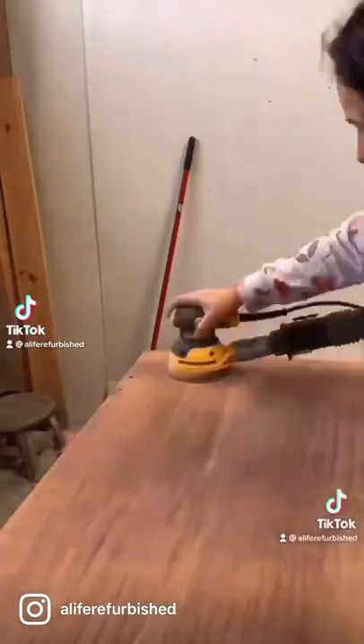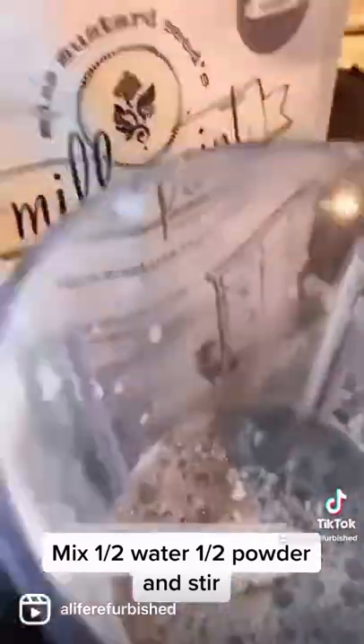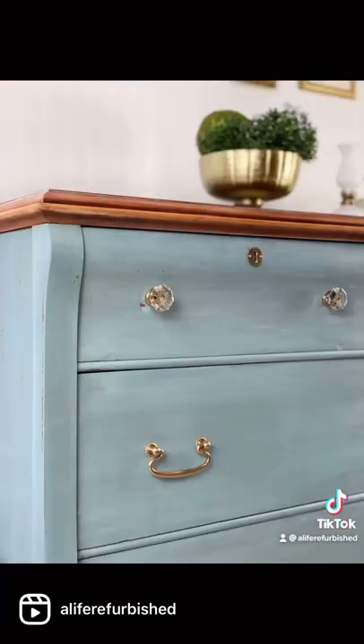I scored this free dresser off of Facebook and sanded the top down, scuffed the rest, applied the Regere color from Miss Mustard Seed, and sealed it with their wax. For the top I just used a natural color stain, and we love this color so much that we decided to keep this dresser in our guest bedroom.